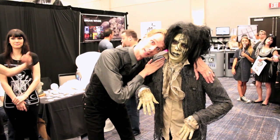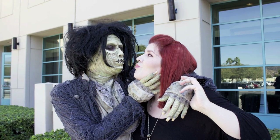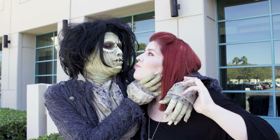My mom was there, and she got to see me do a big makeup, and she actually filmed all this footage for you guys. So I hope you guys enjoy, and let's get started with this video.